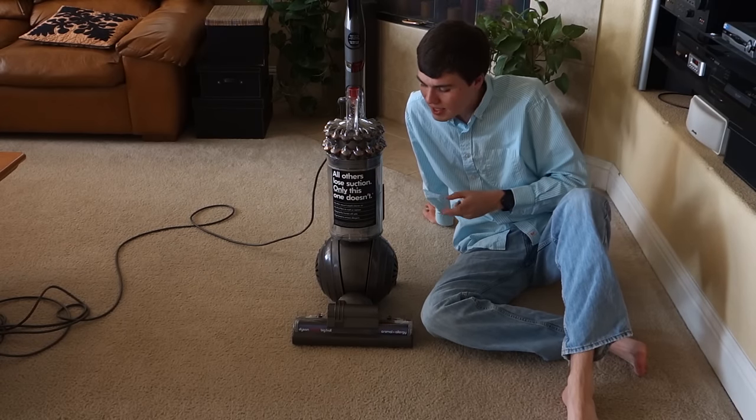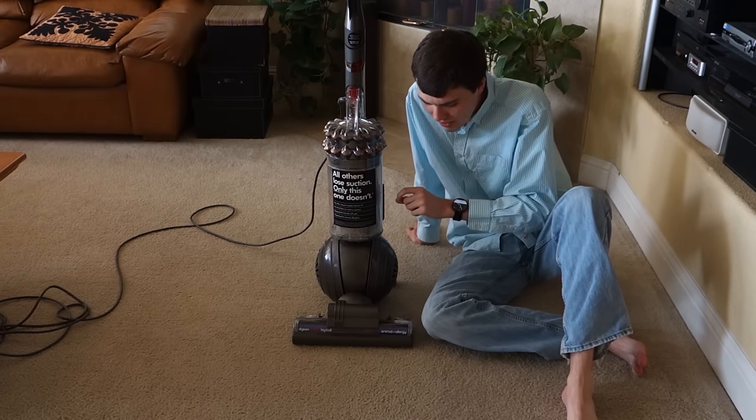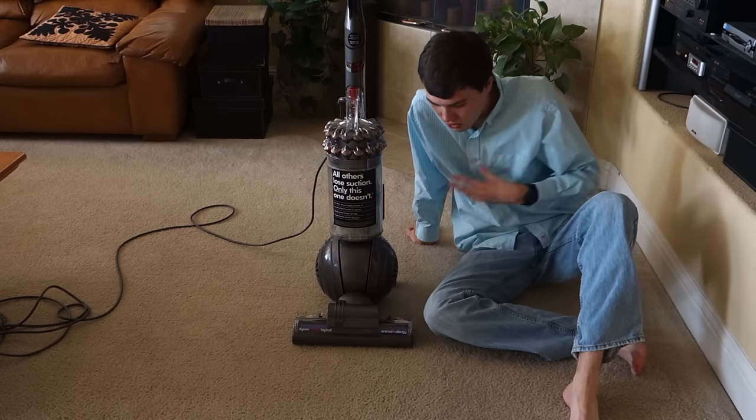Hi there, Logan here from VacBin.com, and today we're going to be doing troubleshooting and maintenance on the Dyson Kinetic Big Ball Vacuum. These directions are the same whether you have the Animal Plus Allergy version or just the Animal version.